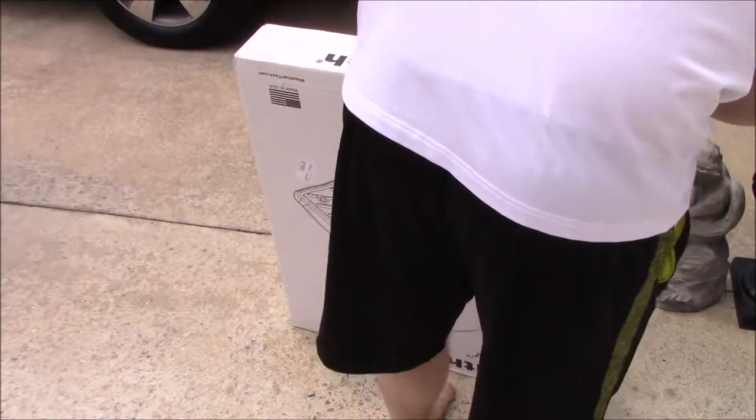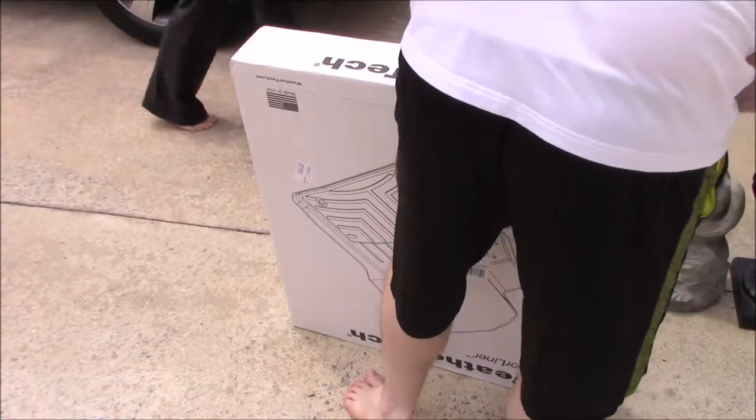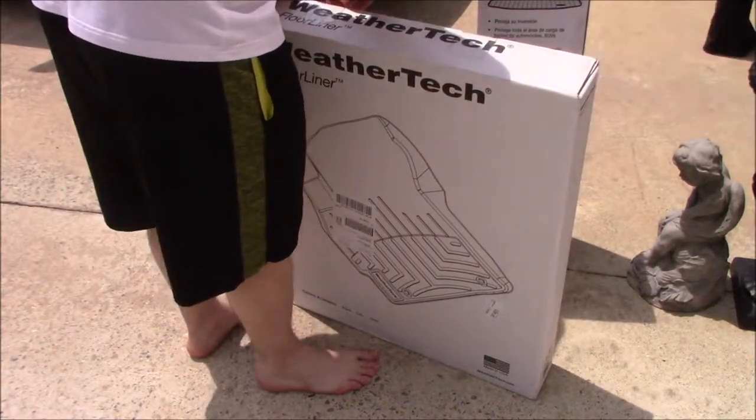They put out custom molded stuff. So we're basically testing these things out, nothing too crazy about them. First things first, you've got to get them out of the box, which of course I'm having trouble with.